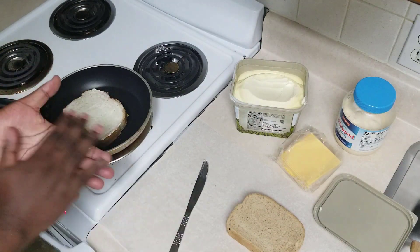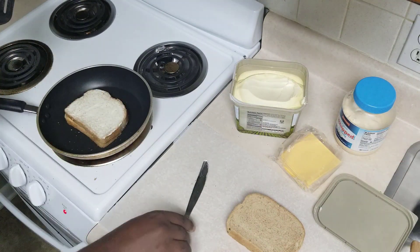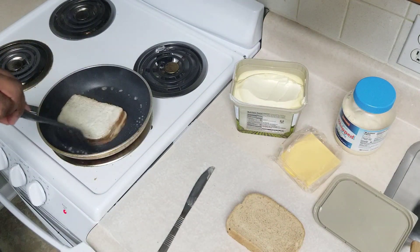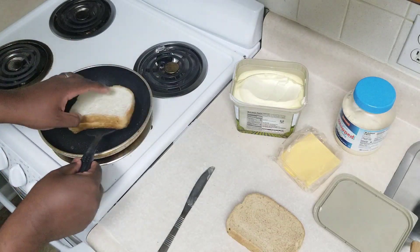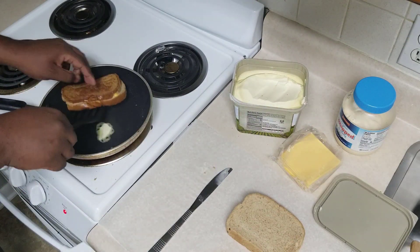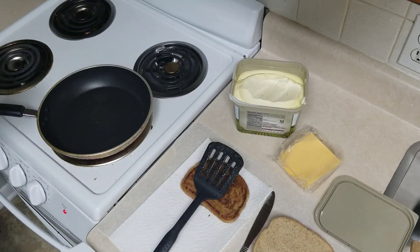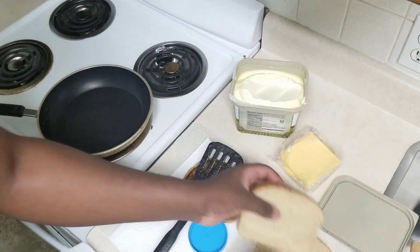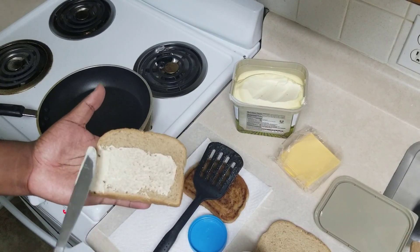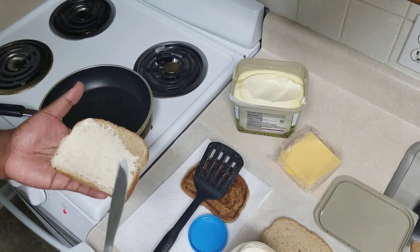Believe it or not, even though it's very common to spread butter on the bread first, that is not the way I typically make them. I think the bread gets a little weird when you do it that way. What I often do is put the butter in the pan first, let it melt, soak the bread in it one at a time, and then cook it from that point. But as you can see, the first method is spreading the butter, and this second one is the mayonnaise.